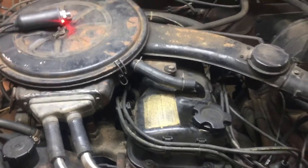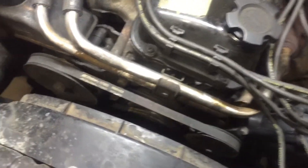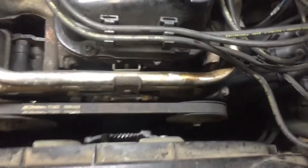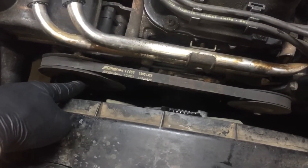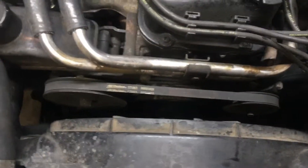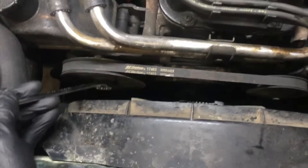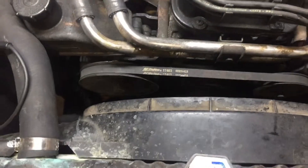You could try to spin the engine by hand with a wrench or ratchet, but on this engine the dampener is hard to get to. So I actually use the power steering nut that holds the pulley on — just put a wrench on that and spin it over until you're at top dead center. And that's how you do top dead center on this Nissan Z24.